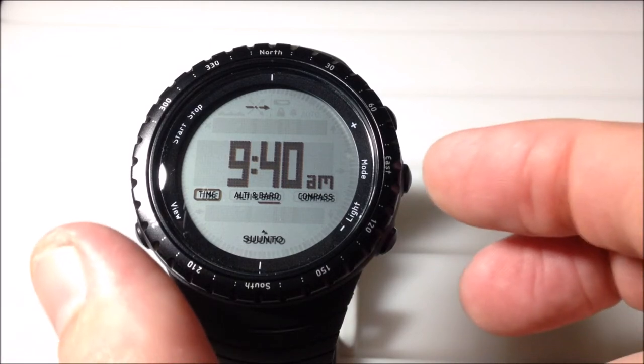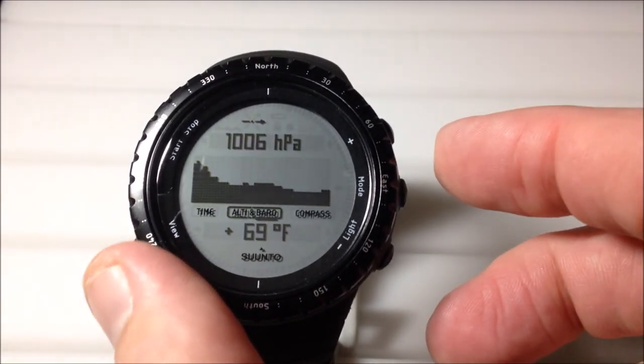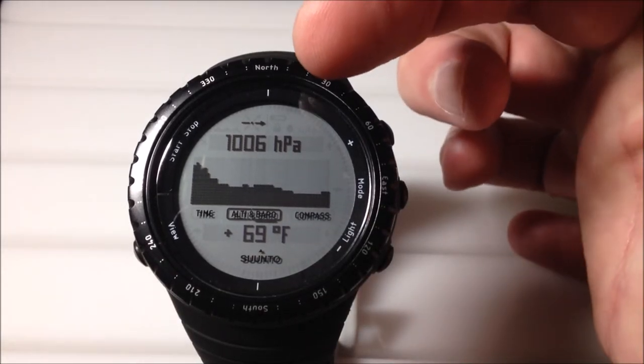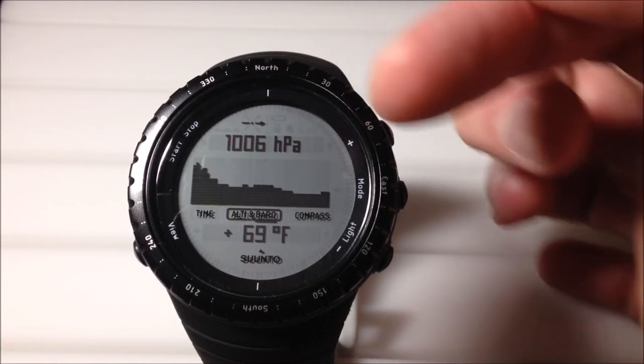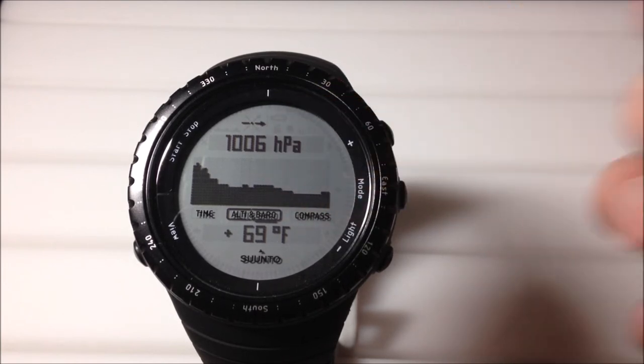The other thing you can do on this watch is press the mode button — it's the button on the right hand side — and you can go into your barometer. It's going to show you basically the same thing. You've still got the same arrow up there, but you've actually got your barometric pressure and then a bar graph down here showing your barometric pressure over the last 24 hour period.